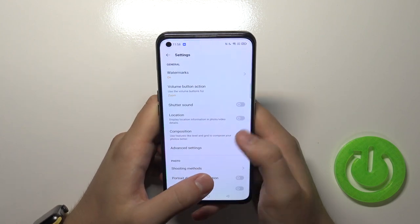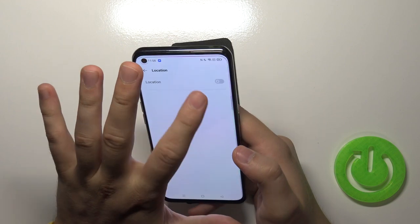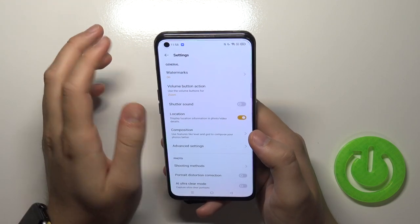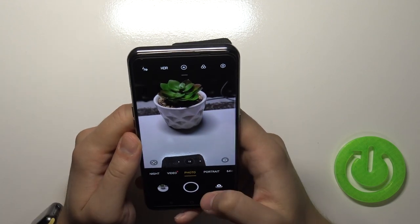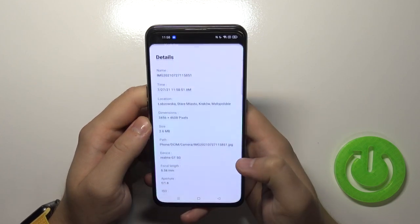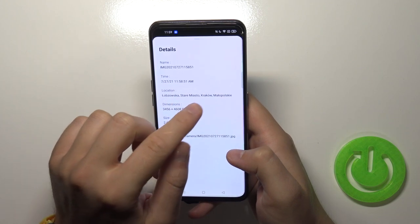Below we can find the location option. When you tap the switch and enable location for the camera, you have to grant permission. After that, when you take a photo and go to the details, you will get the exact location where the photo was taken.